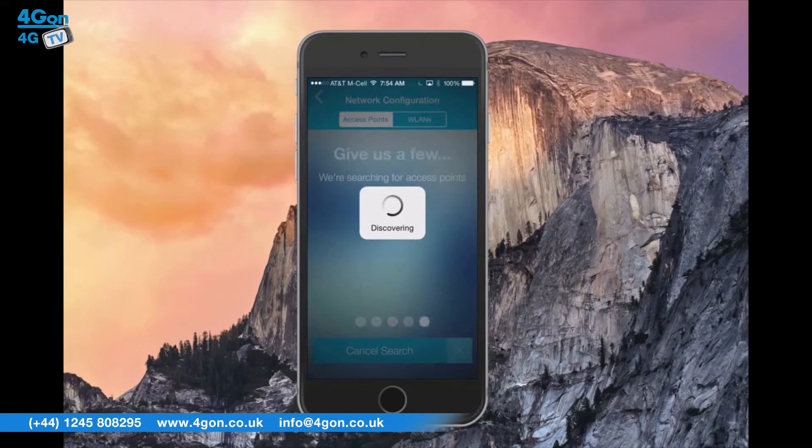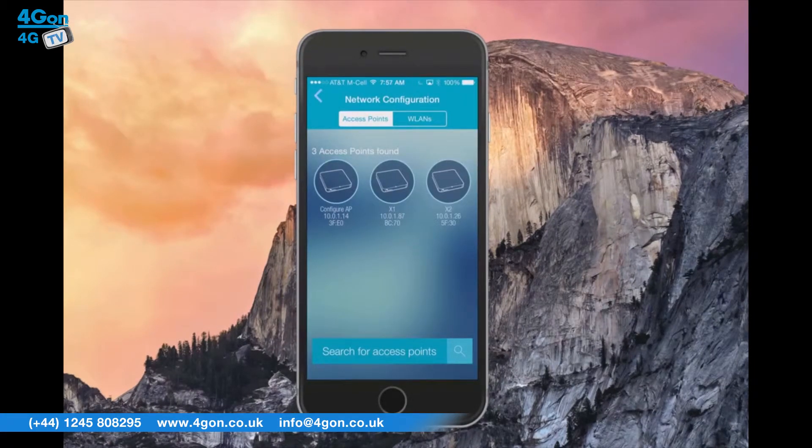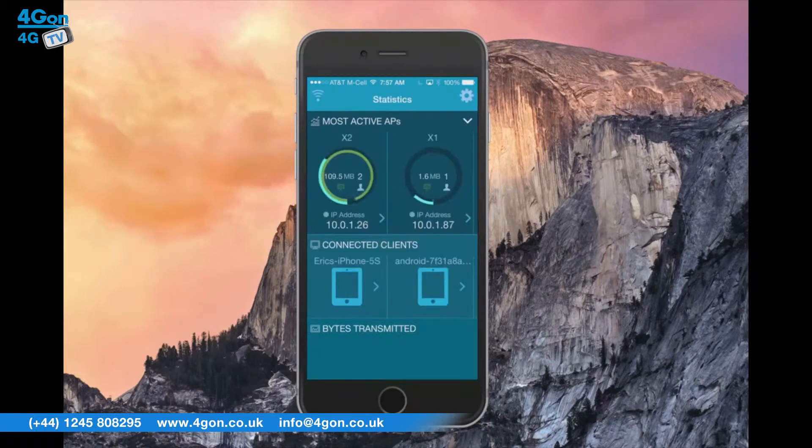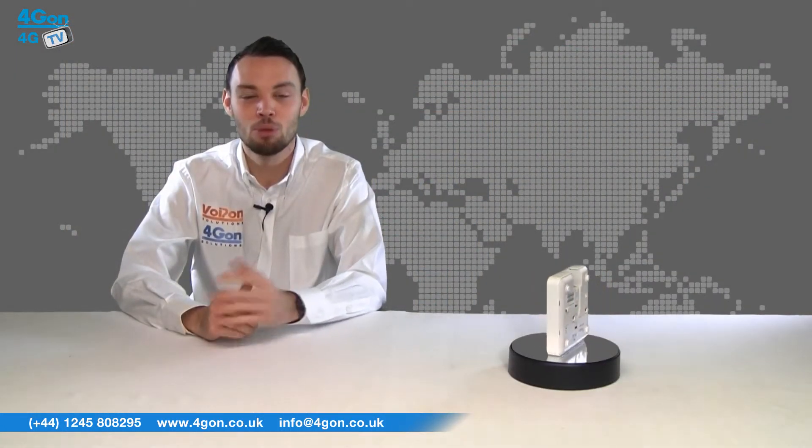The Xclaim access points can also be managed when you're away from the local area network by logging into the Xclaim website and managing your network from anywhere in the world. This product takes out the complexity of setting up and managing wireless infrastructure for the SOHO and small office businesses.